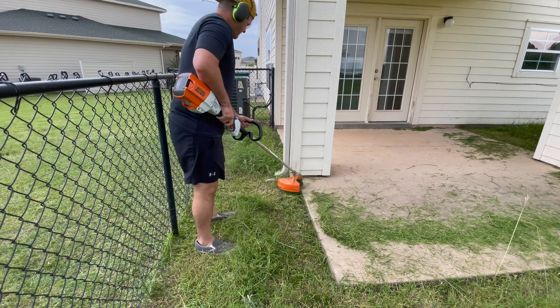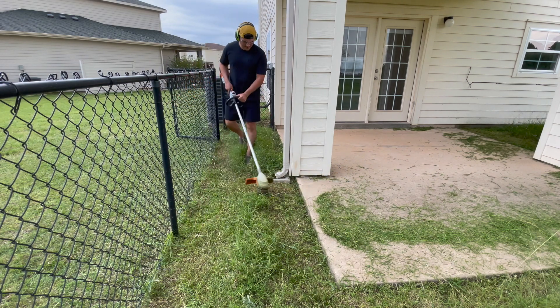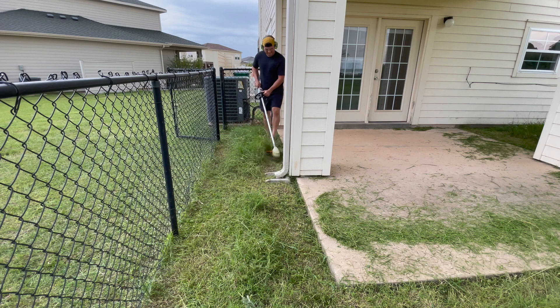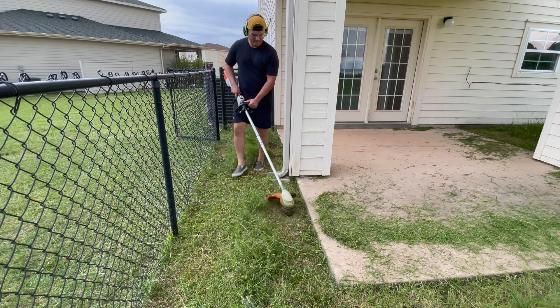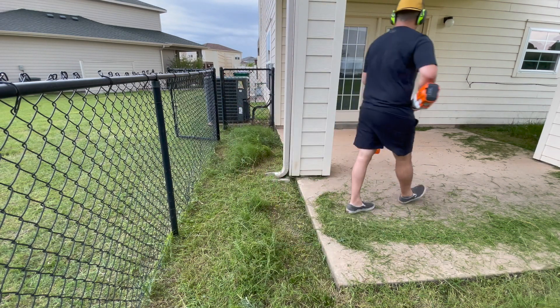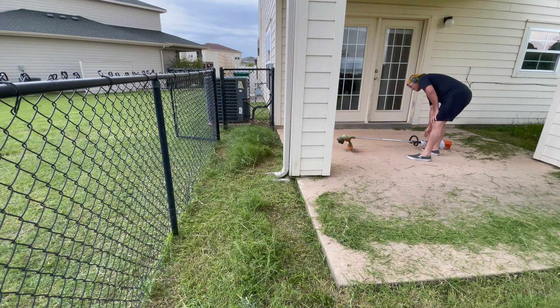One thing I did not like about this trimmer: in the front where the trimmer head is — I'm assuming that's where the motor is — without the battery in, it's very front-heavy. Once you put the battery in, it kind of balances out, but there's still a lot of strain on the trimmer.